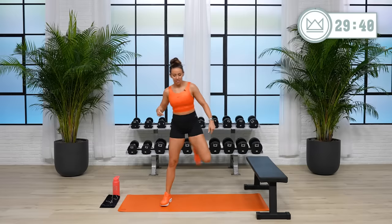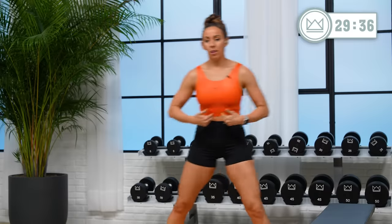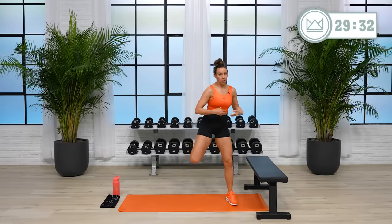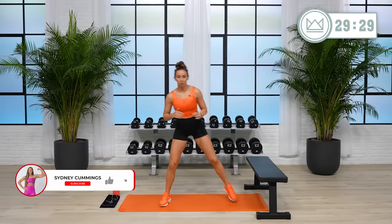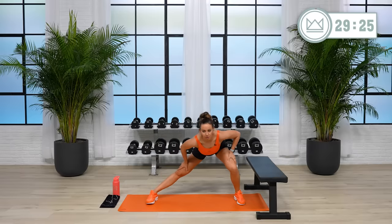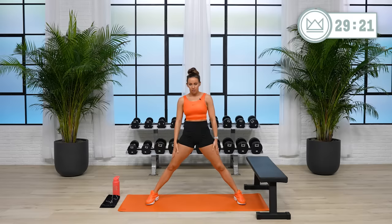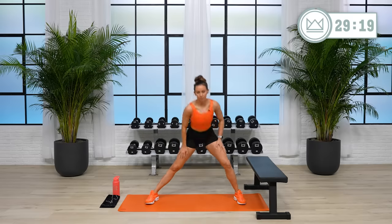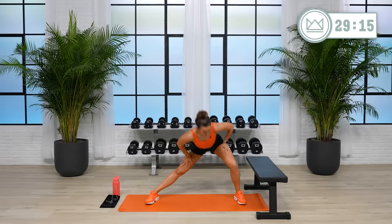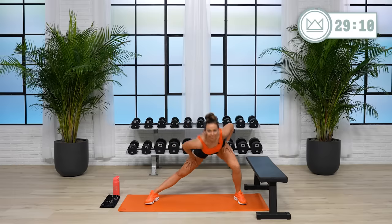And then some weighted core at the end, because I want to continue building your core muscles — not just getting them to the point where they're burning, but actually putting resistance on them so they fight against that to get stronger. Just 30 minutes today, so push hard. We're going to hit the whole body and leave feeling proud.